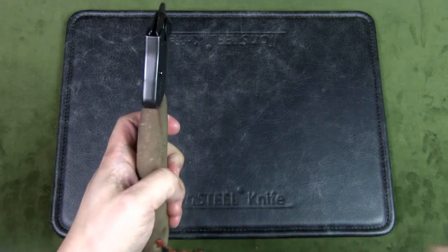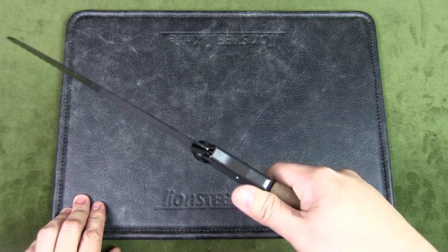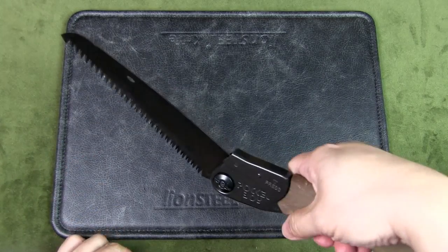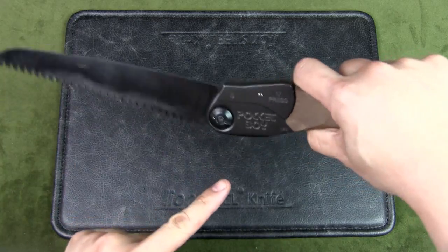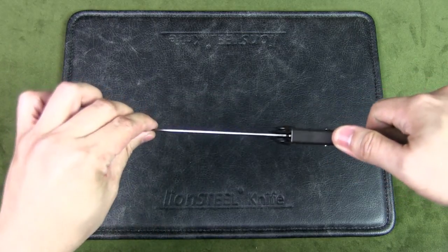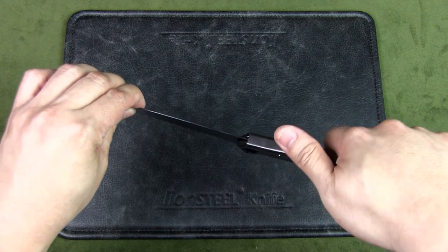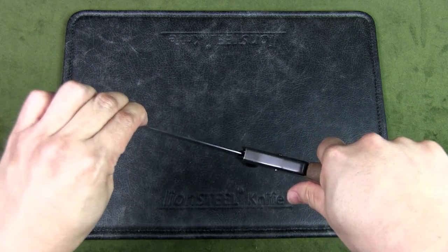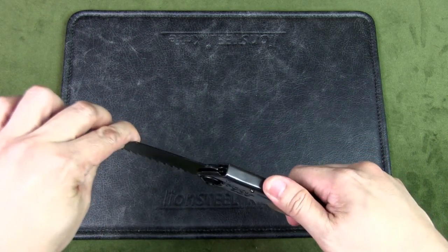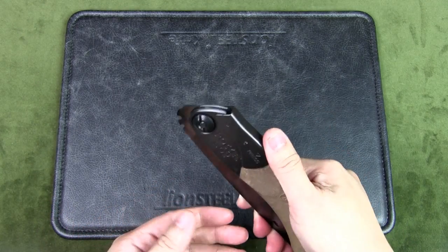There's a locking mechanism that you have to unlock by depressing here. You have to be careful when actually using the blade because if you're sawing and accidentally choke up and press down, the blade can move. However, there are two locking positions — one straight and one more angled — for different cutting angles. If you do press the button accidentally, it will jam up and remind you to lock it back in position. Even with regular use, you may still occasionally press this button by accident.